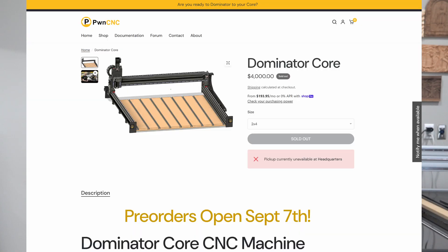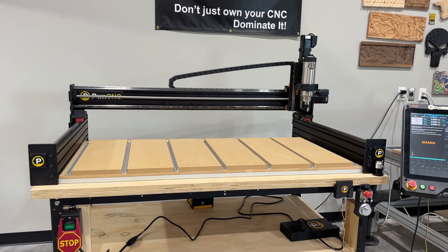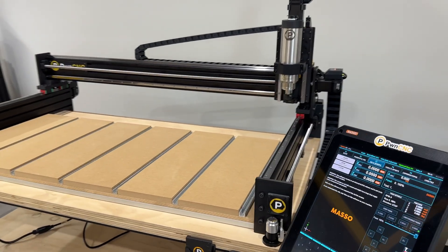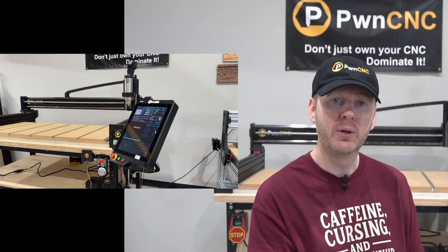Hey folks, Daniel here from PwnCNC. Today's video is short and sweet, but packed with big news. We're officially opening pre-orders for the all-new Dominator Core CNC machine starting Sunday — that's tomorrow, September 7th. This is the CNC machine we've been quietly refining for months, and the response already has us excited. Customers are asking to buy it before we've even opened up pre-orders.